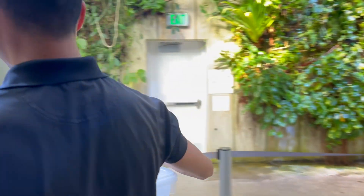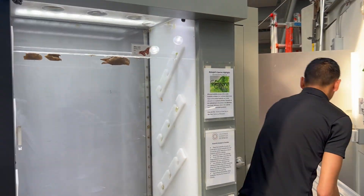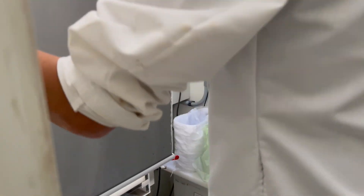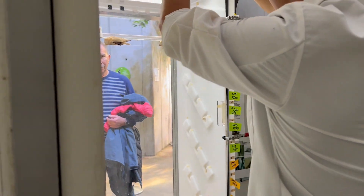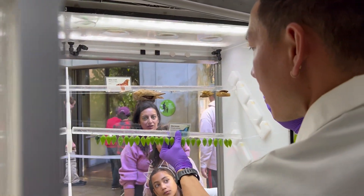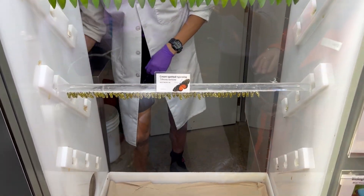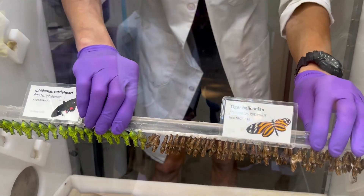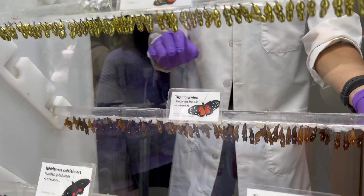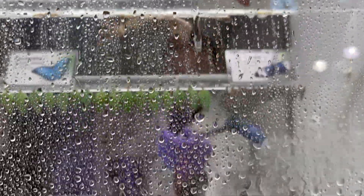Once we're back in our rainforest, we'll open and inspect our butterfly chamber one last time before carefully putting our rods of different butterfly chrysalis — each in their own row — so that we can show guests how the butterflies hatch out and develop their wings. We'll also spray the chamber with a little bit of water and mist to make sure that they have the right humidity.